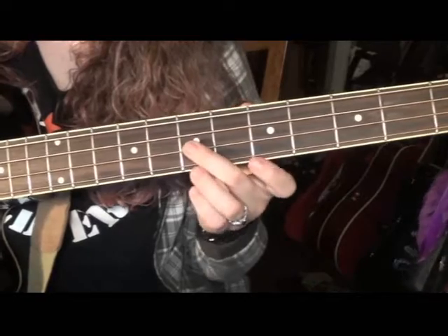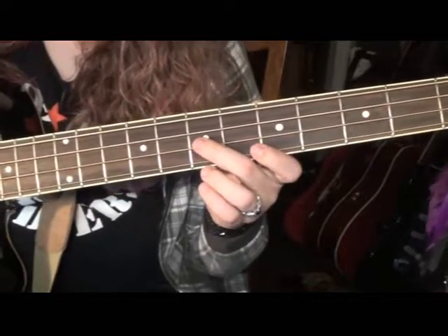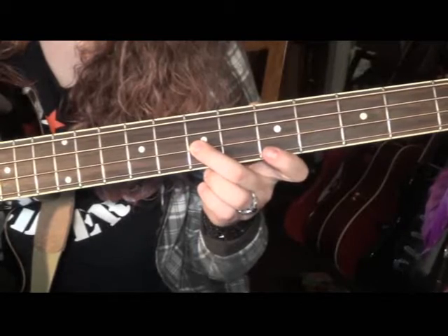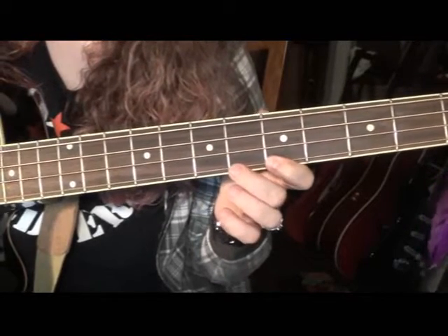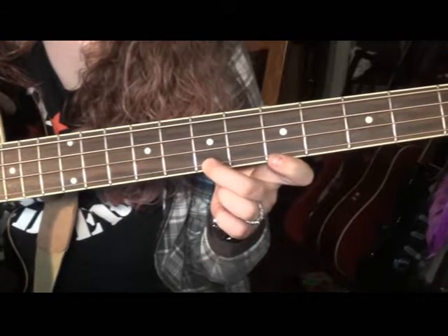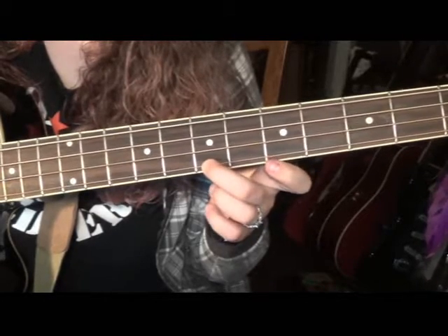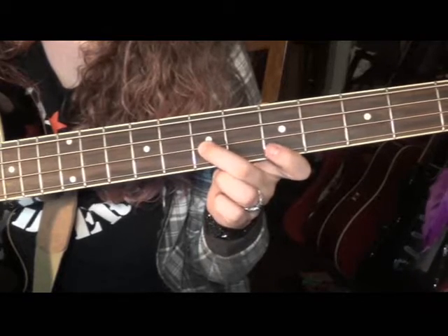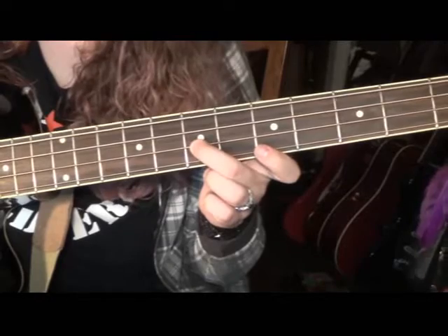Nice and slow: start on the 5th fret, then the 7th fret on the G, then close the triangle with your middle finger. That's the first two bars — that's half the song right there.